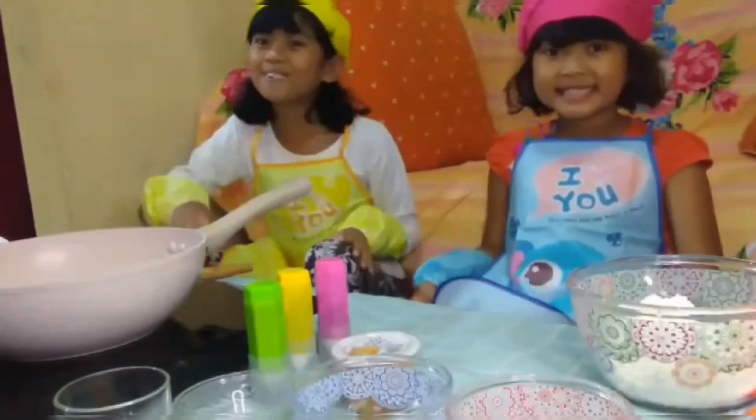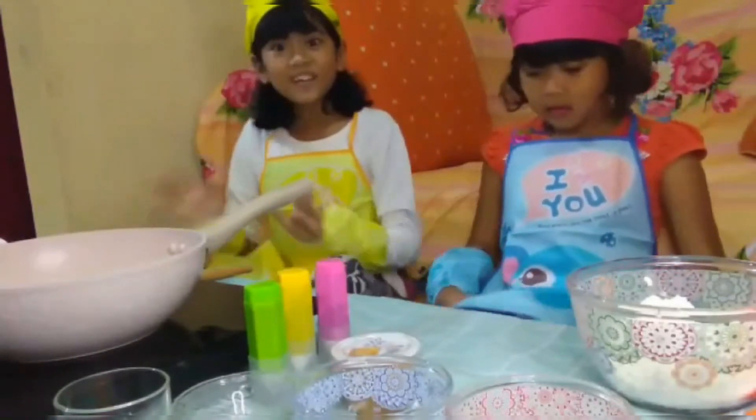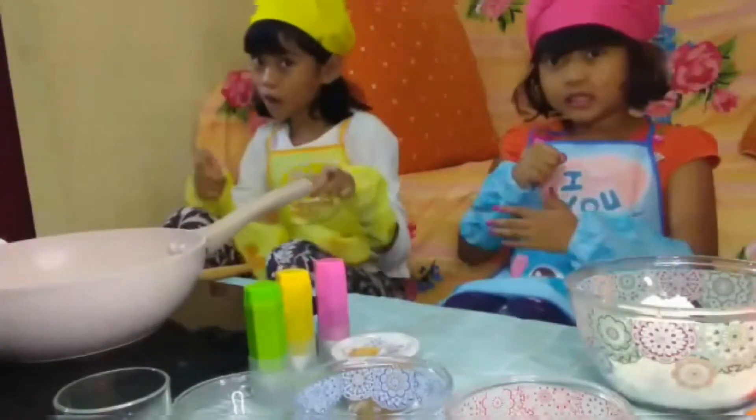Hello guys, welcome back to our channel. Hari ini kita mau bikin dorayaki — jorah yaki Jepang itu loh guys.